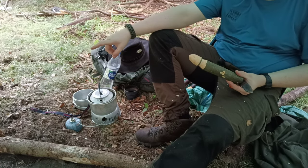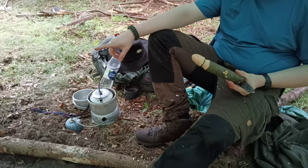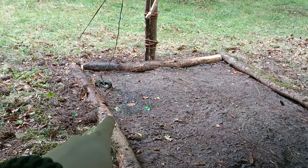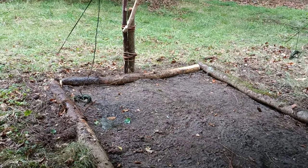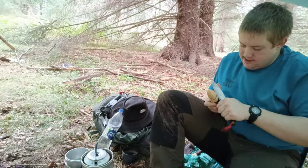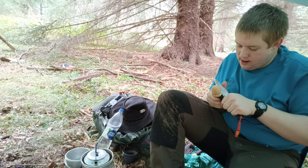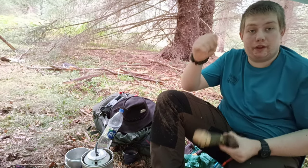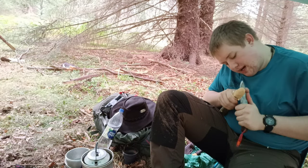We've actually got a puddle forming in the tarp - it's dripping off there. Could collect some water if I needed it. Still carving away here, although the thumb is starting to get sore so I might take a little break in a minute.